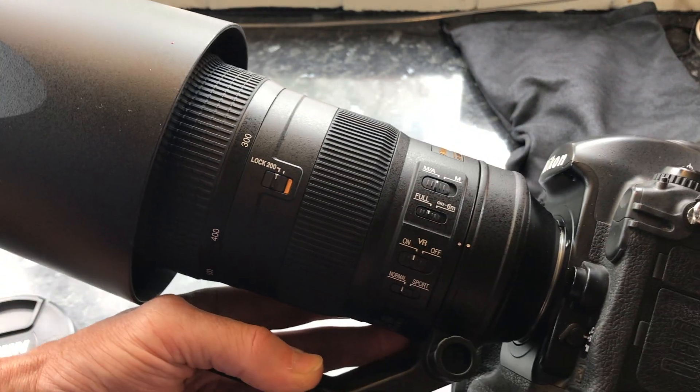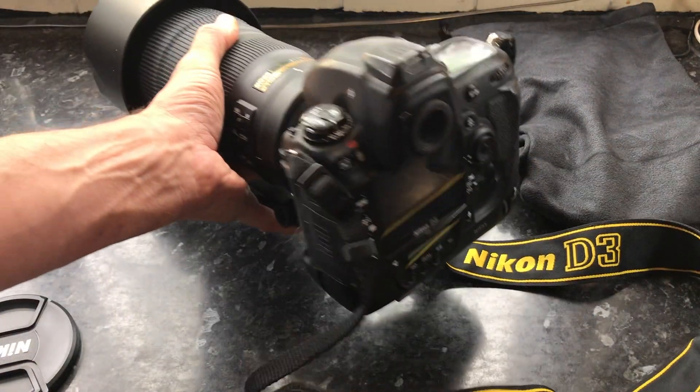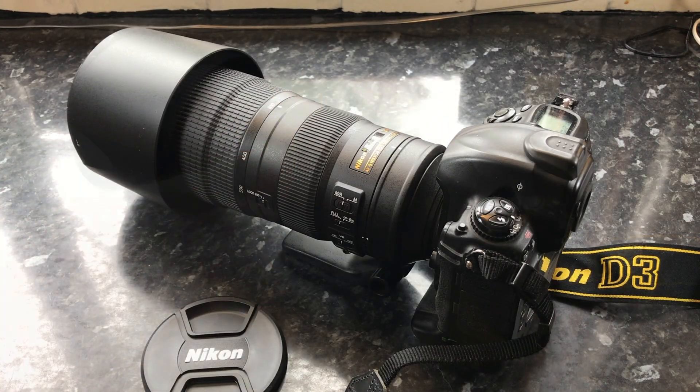Let's do some test shots — see what it sounds like and how quickly it focuses. I will be field testing this lens with this camera and any other camera I can get my hands on, so I look forward to seeing you soon.